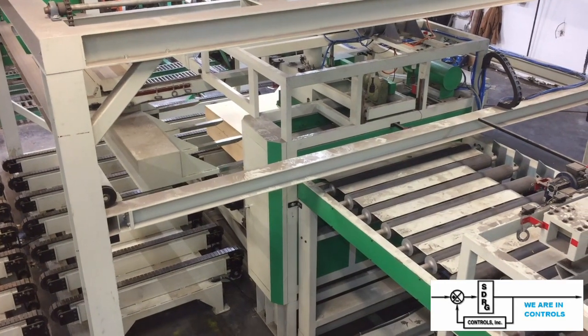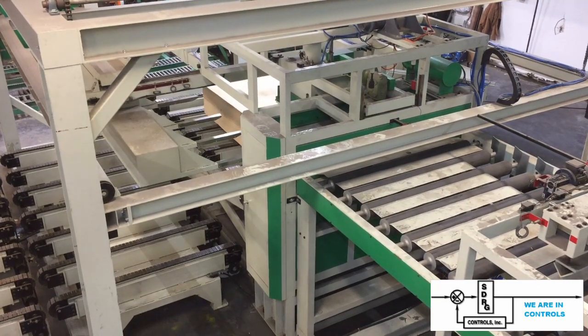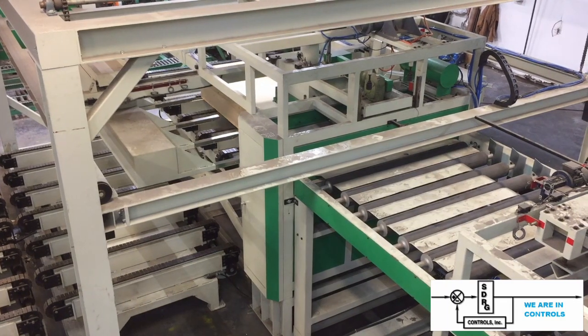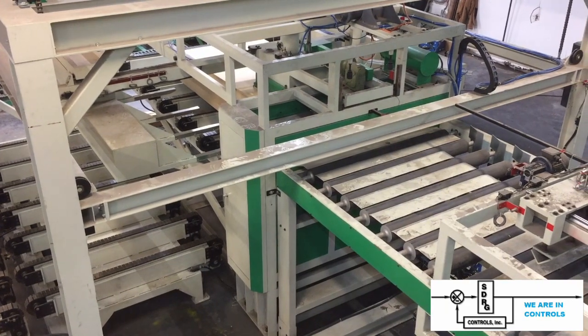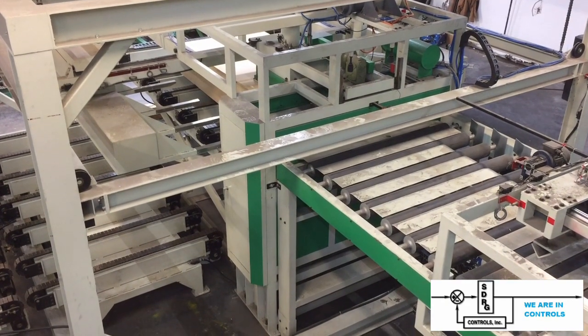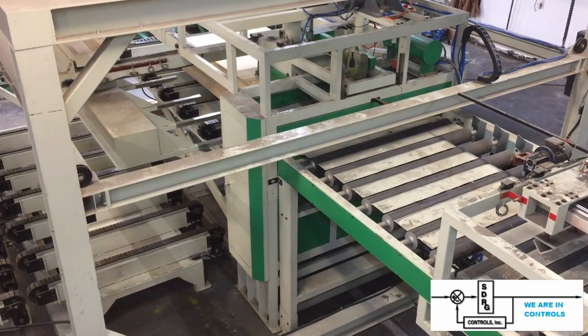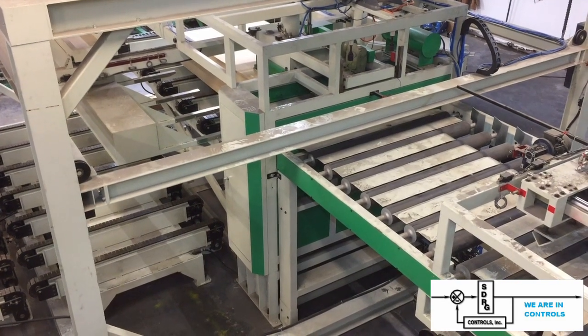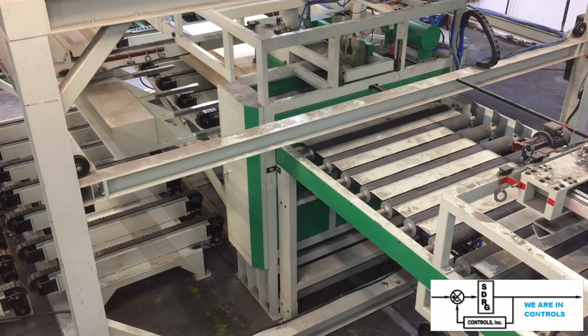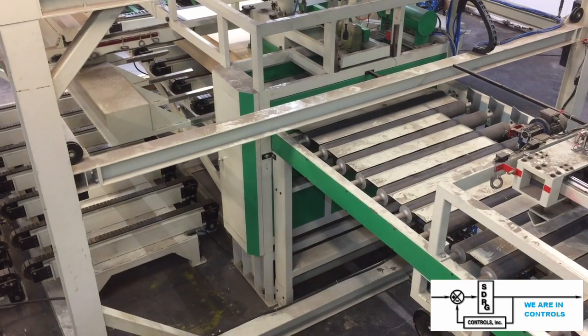The bundles are carried up an elevator where they can be fed individually into the feed system. The individual boards are then slowly pulled off the bundle, with sizing set so that only one board gets through at a time.